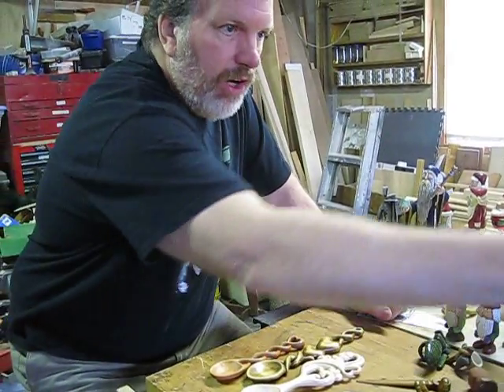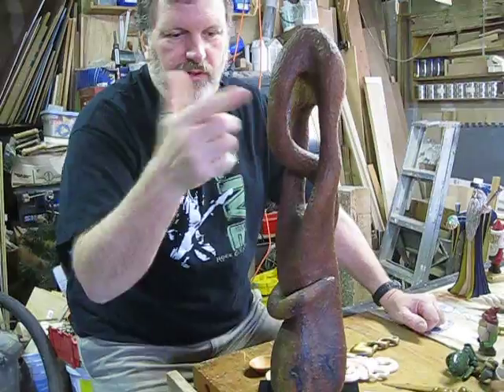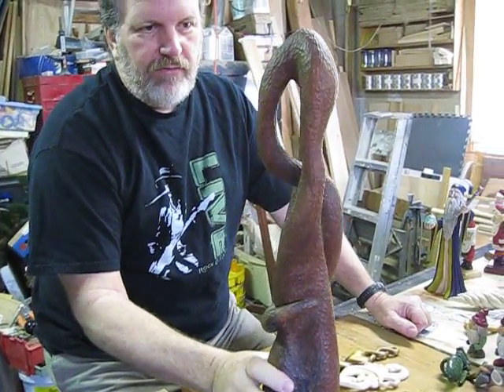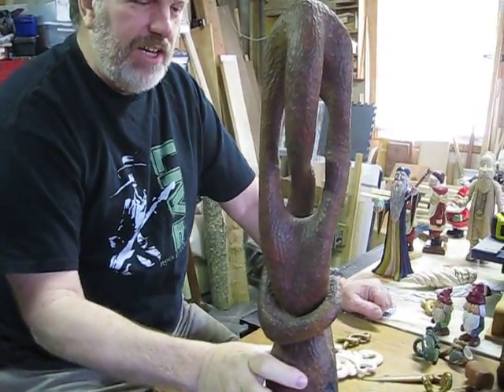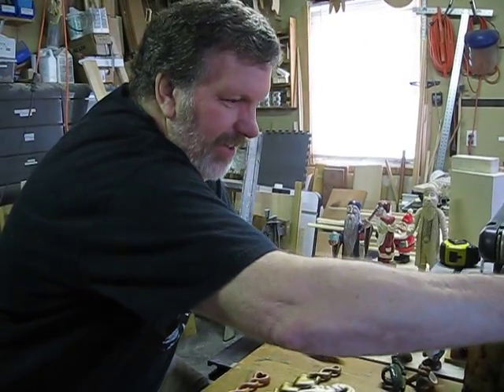This was actually a log that I found — a piece of walnut log. Same idea, just drilled some holes. I get very mixed reactions on this one as to what it is, but it's just a pure abstract, I assure you.